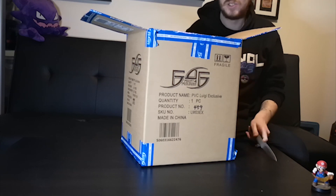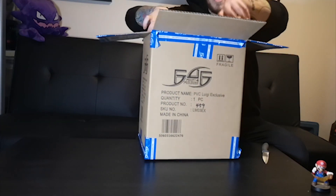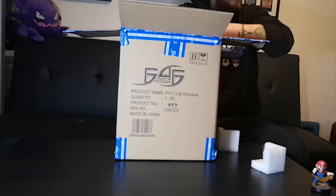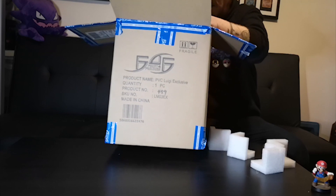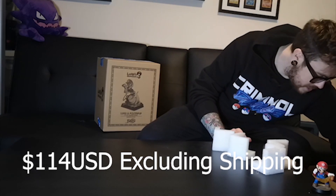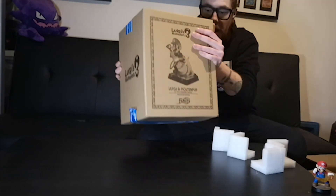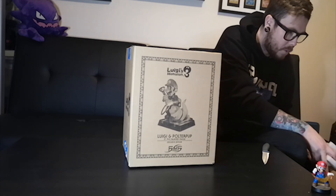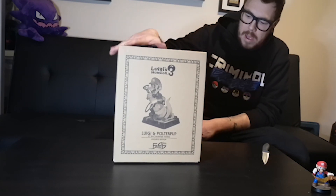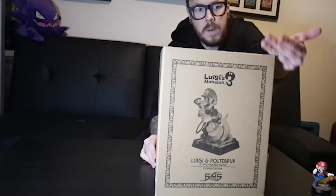Straight away, first of all there's a box inside a box, which is heavily disappointing — it's smaller than the outer box, which is also quite small in the first place. This PVC was more expensive than my previous PVCs. I'll put on screen how much this cost compared to something like Link. But it does light up, so it's obviously going to be slightly more expensive. We've got some shipper art, which is nice — lovely art of Luigi and Polterpup, and of course the Poltergust 3000.